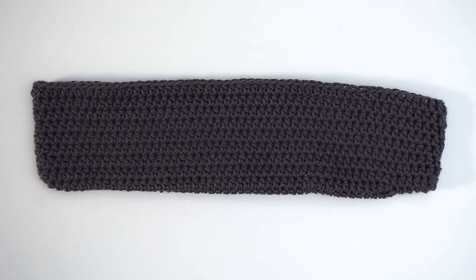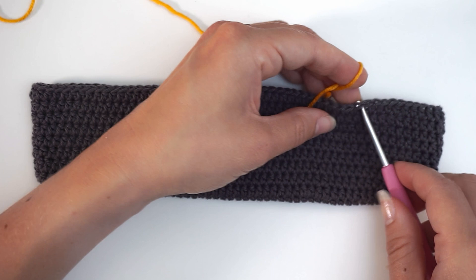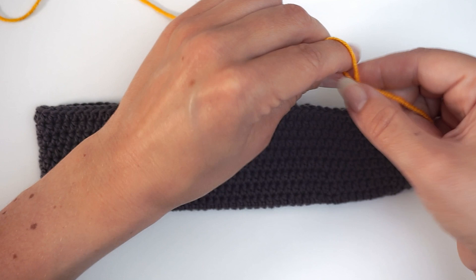So I made this little sample for which I want to put a rib edge on. And I want to do the rib edge in another color than the base. So I just insert the hook, grab the yarn, pull through and then I tie a knot to attach the yarn. And then I begin.